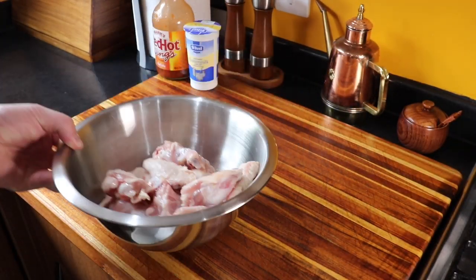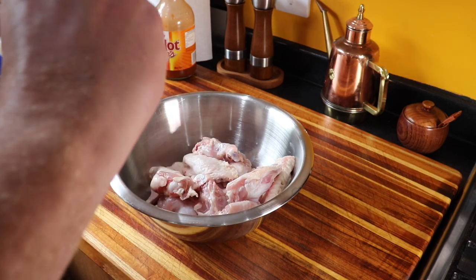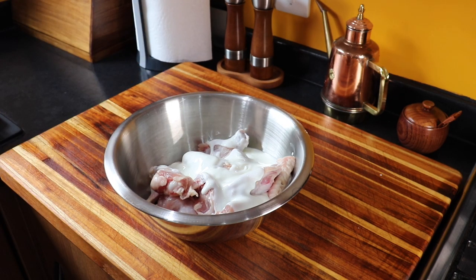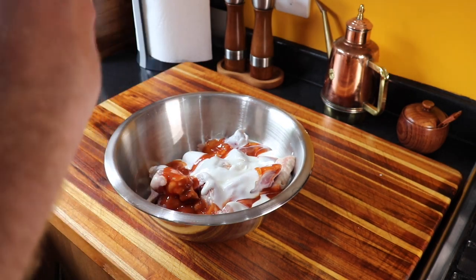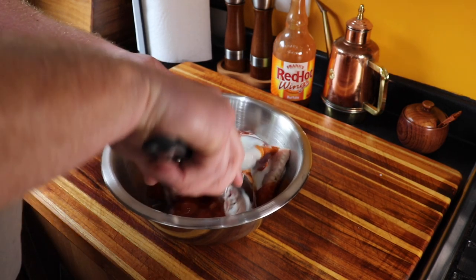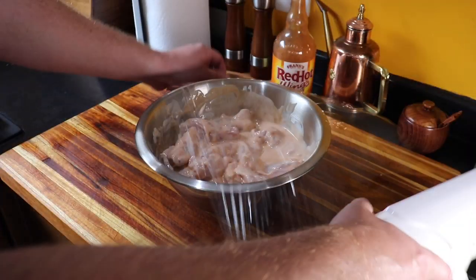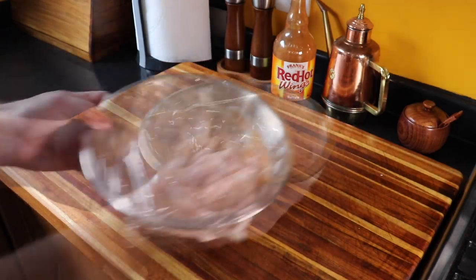So now they're all trimmed up and in a bowl. We're going to marinate them in some buttermilk — just got a ton of buttermilk here, going to pour all that in. Then we're going to give a generous glug of Frank's Red Hot wings sauce, and give them a bit of a mix to get them all incorporated with that marinade. These are going to sit in the fridge for at least six hours, preferably overnight. Wrap in cling film and in the fridge they go.